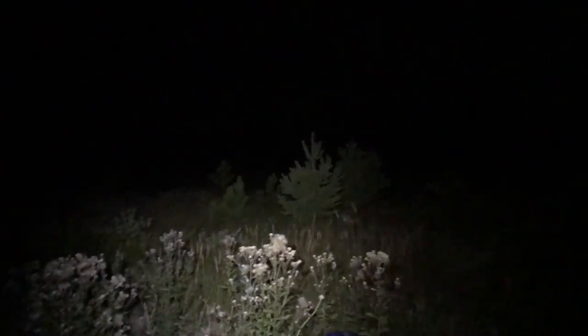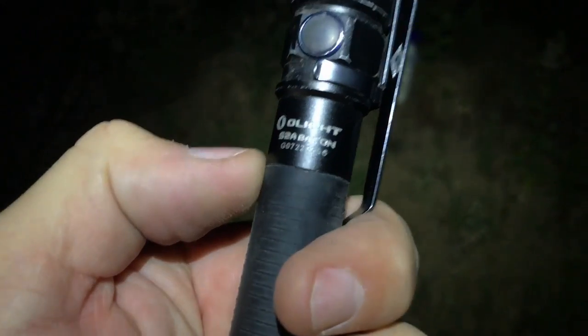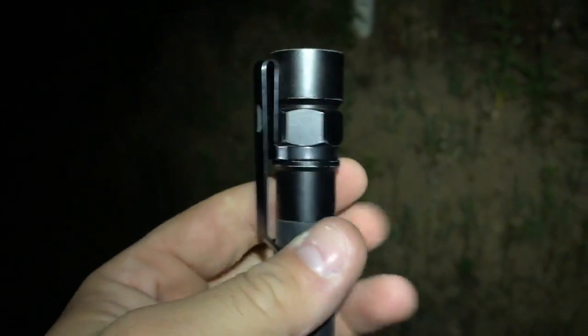I just had a deer right by that tree right there, literally a few seconds ago, and of course I had my phone in my pocket. My phone doesn't want to focus, but man, I gotta love this flashlight — it's an Olight S2A Baton, and that's been one of my best EDC lights. What I'm wearing on my head is one of these Olight headlamps, and it's nice doing this at 2 in the morning.